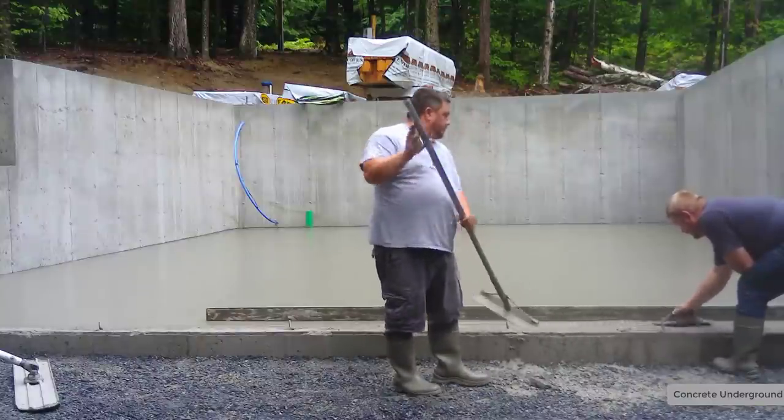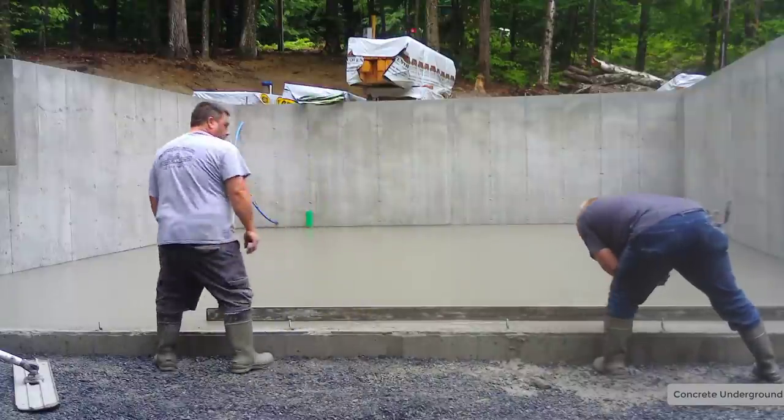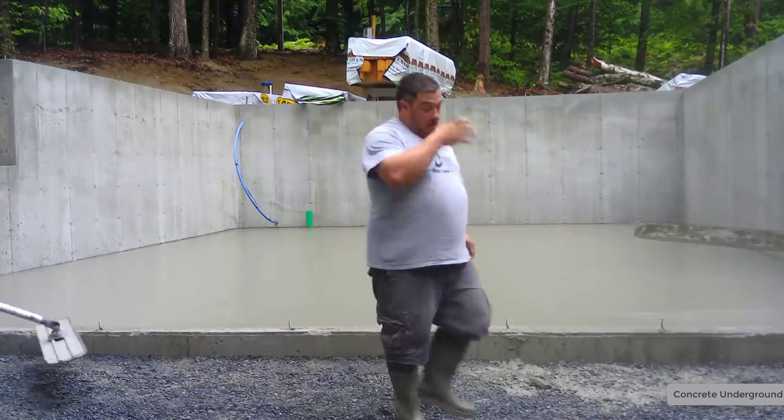So that's how we pour a basic 40 by 26 basement floor inside a foundation like this. If you haven't subscribed, go ahead and hit subscribe now. Thanks for watching — we'll see you on the next one.